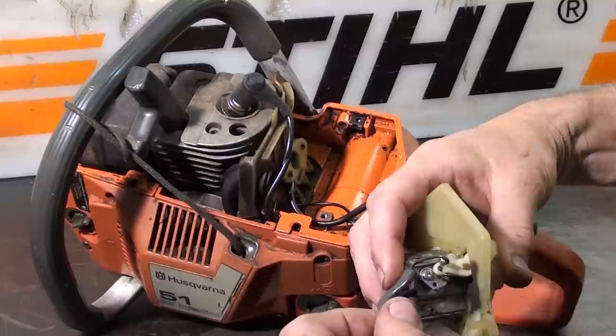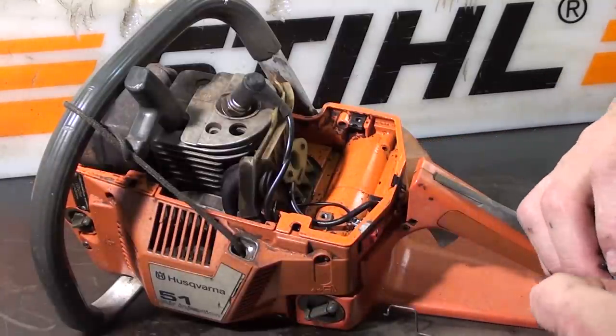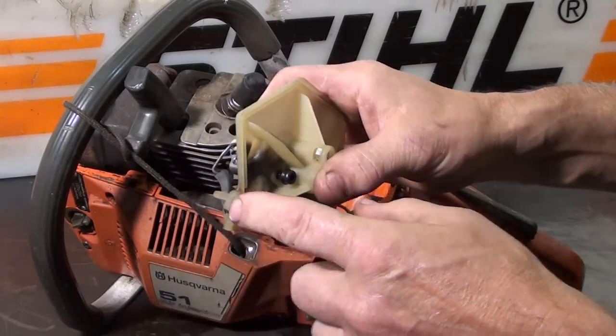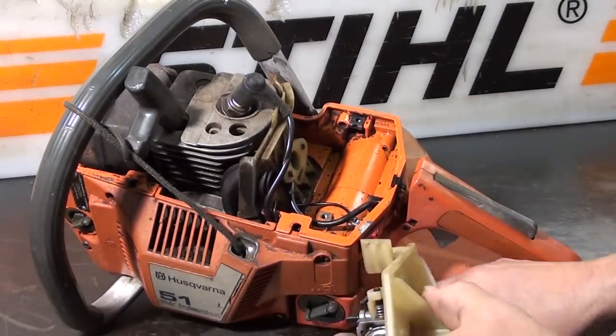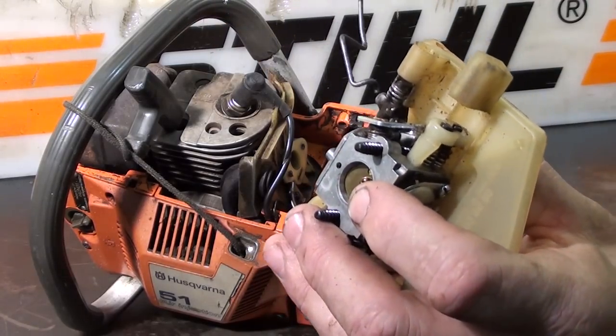Hook up your choke linkage — goes into the notch right here. Then the throttle linkage goes right into here.